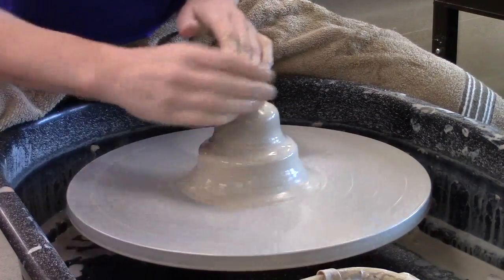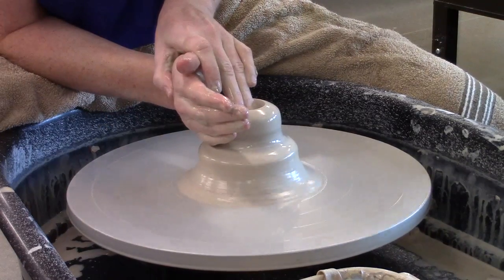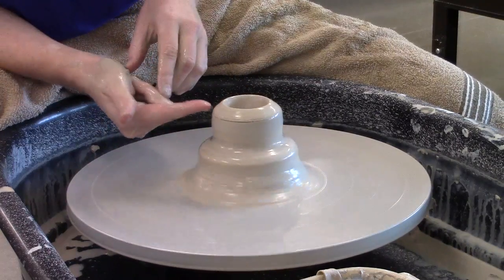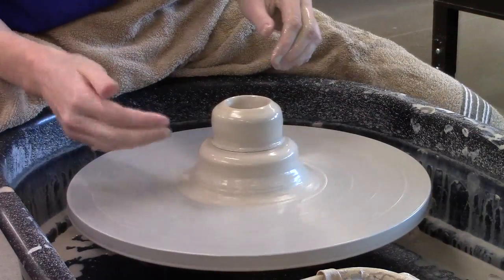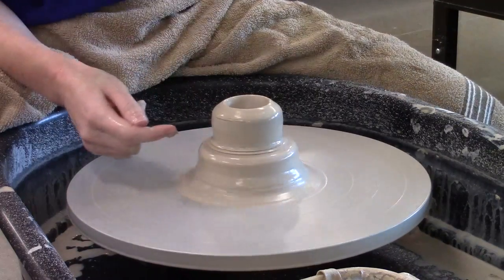I'm going to go ahead and drill my hole. Here's the tricky part: you cannot measure your bottom. You have to gauge what you think your bottom is going to be based on the distance from the inside to this pretend line down here, so you have to kind of take a guess at it. Now, if you overshoot it and go too deep, you can simply make that your new bottom and create a new base there.